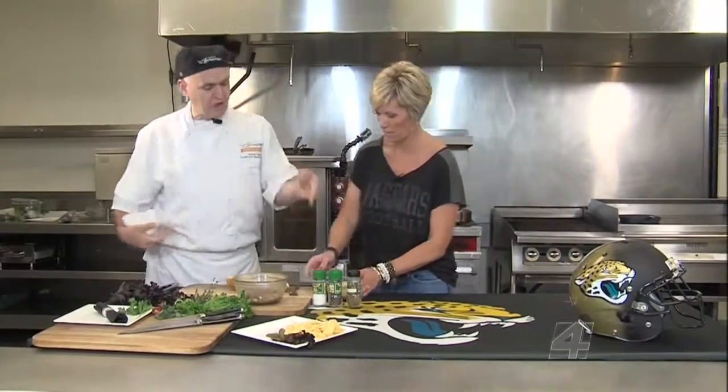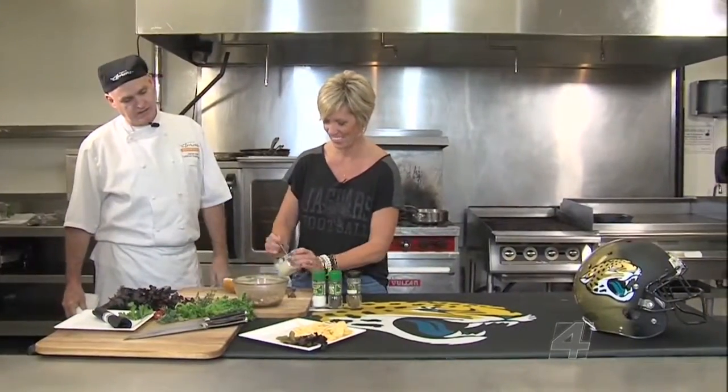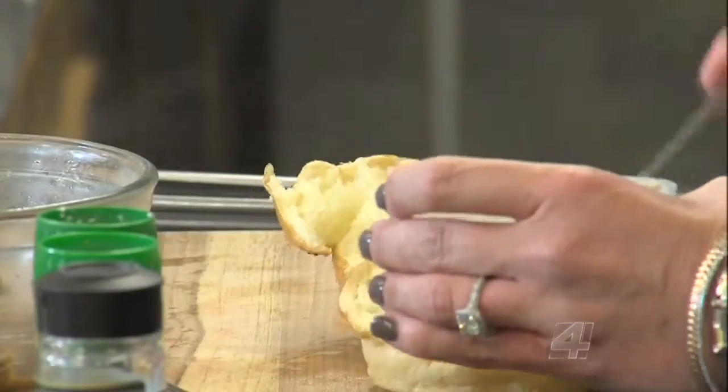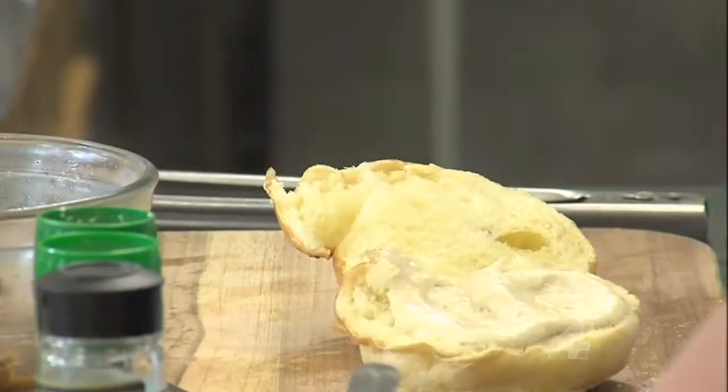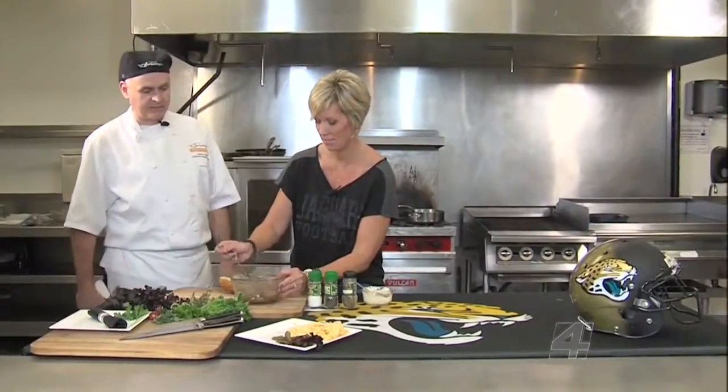I'm going to flip it over. Michaela, you're going to spread some of that horseradish sauce all over it. Delicious. Some people like to use fresh horseradish, but feel free to use the creamy horseradish however you want. We're going to take the beef and spread it right on top of it.